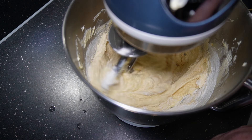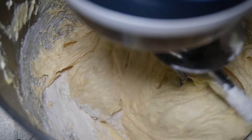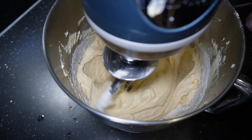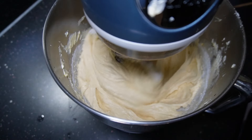All the flour is in now and as you can see it's doing exactly what it should — slowly bringing everything together. At this point, once it goes around and you see there's no more flour, stop your machine.